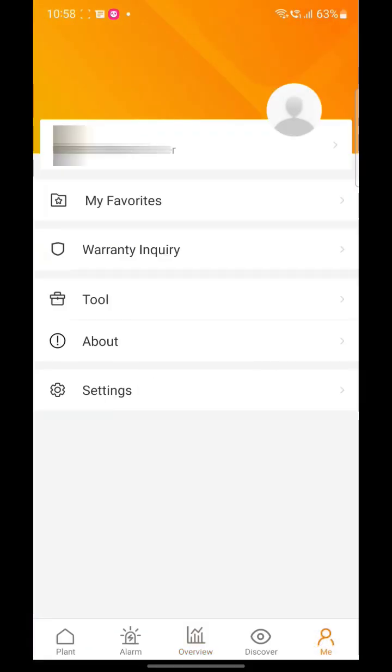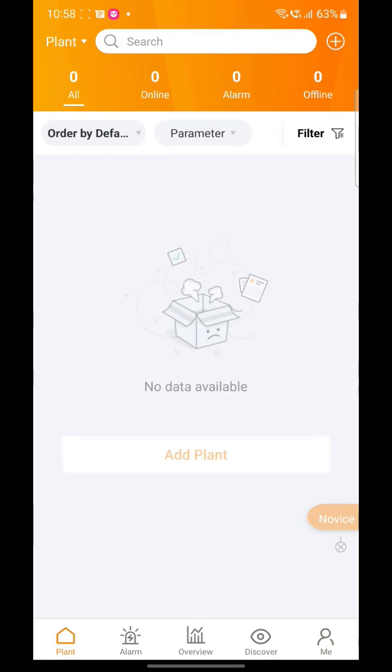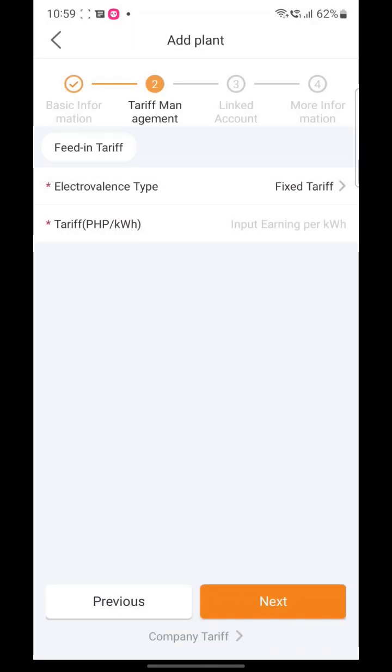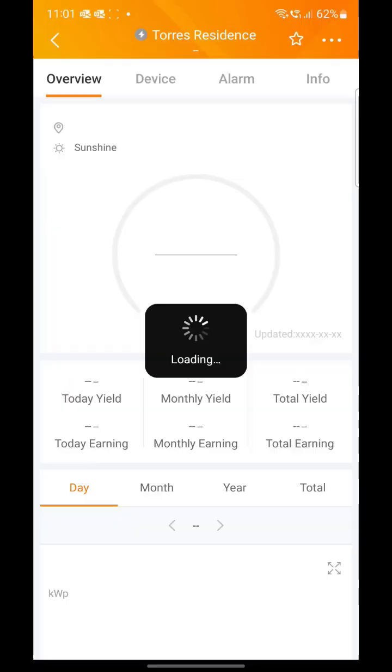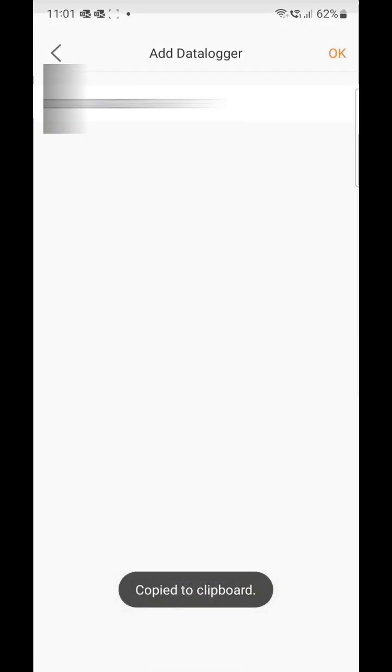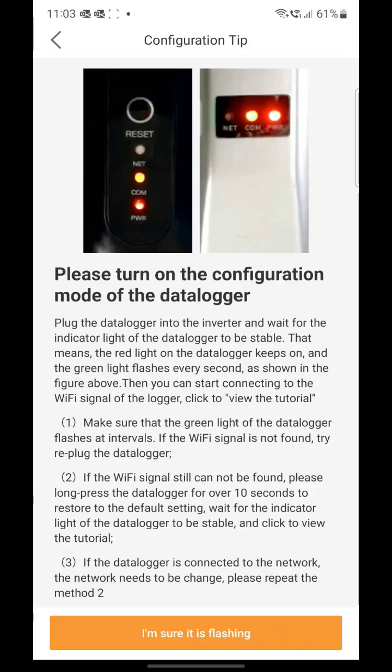Once meron na kayong account, just click 'Add Plant', then fill up the details like power plant name — kahit ano gusto nyo — and the capacity of your solar energy. Then add the average kilowatts per hour of your electric provider for energy saving calculation. After the plant is set up, add the data logger by scanning the QR code and configure the data logger.